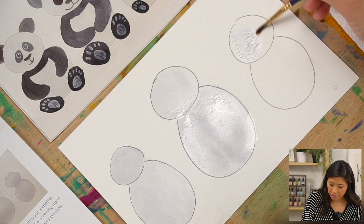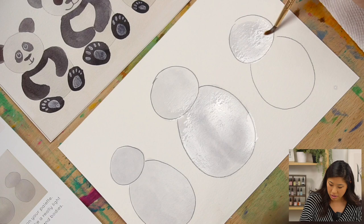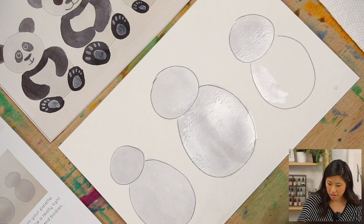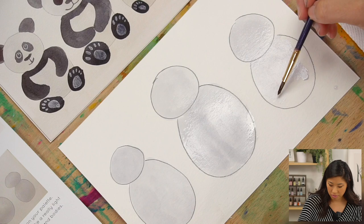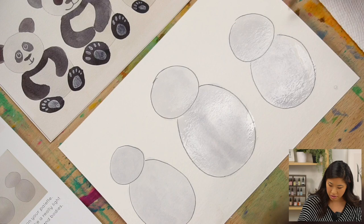Another fact: their eyes are different compared to other bears. Like domestic cats, giant pandas have vertical slits for pupils — so instead of horizontal or round, they're straight up and down. We should figure out how to draw that!